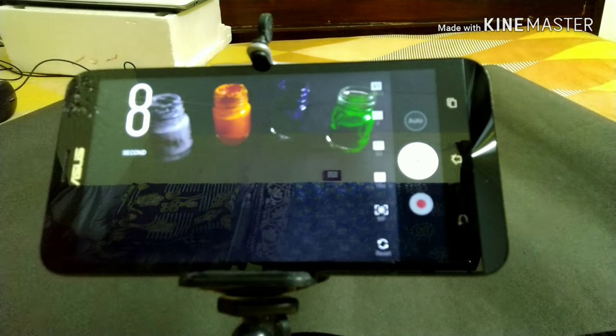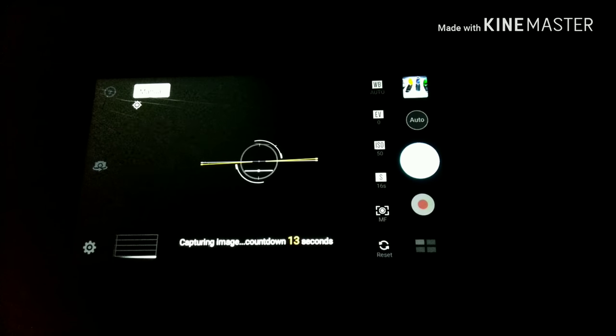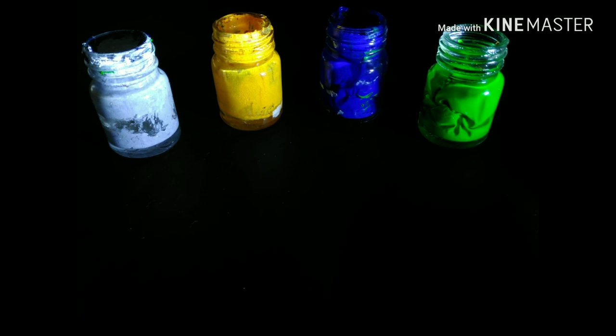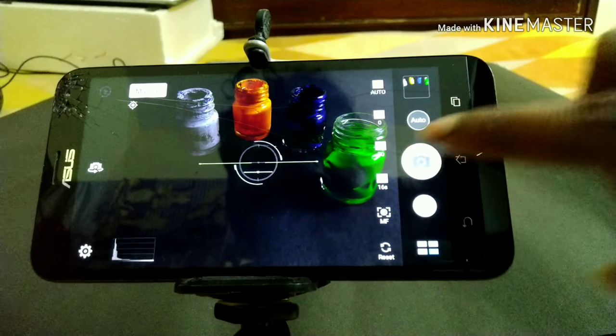Let's do something similar but at a different angle. I'm going to light it up from this side, which will create a different kind of image. I'm just going to do it three times. I don't think any shadows will be created from this side. This is the image we got — the bottles are looking very vibrant in color. So let's give it another try, spraying the light three times again.